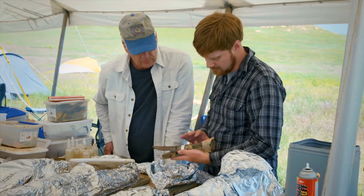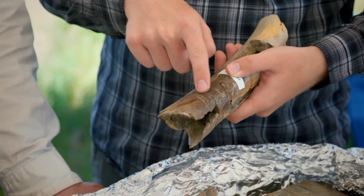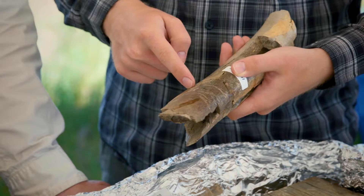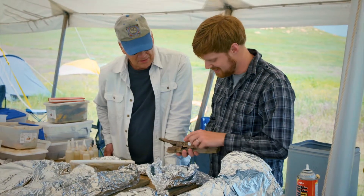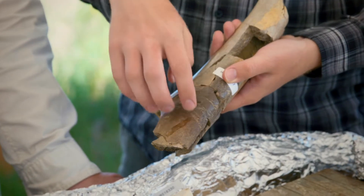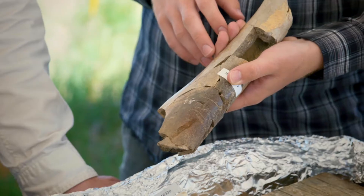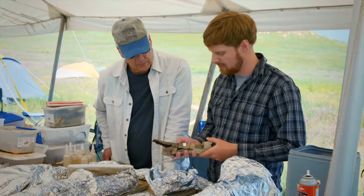We've got a bone right here and this is from a tyrannosaur, but it's got tooth marks all over it. Usually you can't see these until after you prepare it, but this bone was nice to us and already had them visible. You can see that teeth have been dragged along here, and that's telling us about animals eating each other, feeding. We can use that kind of evidence to help build a story about what happened here.